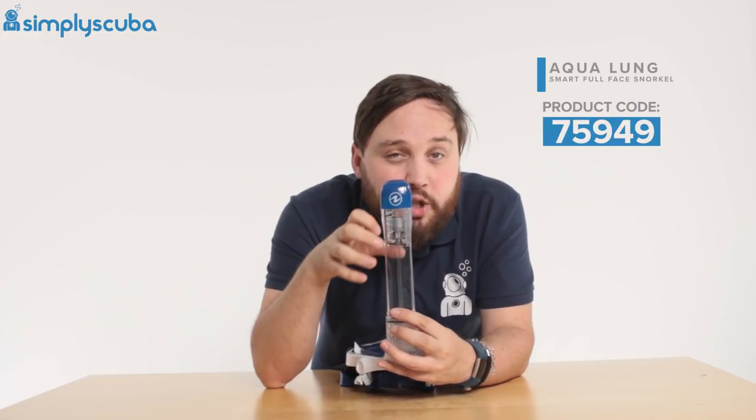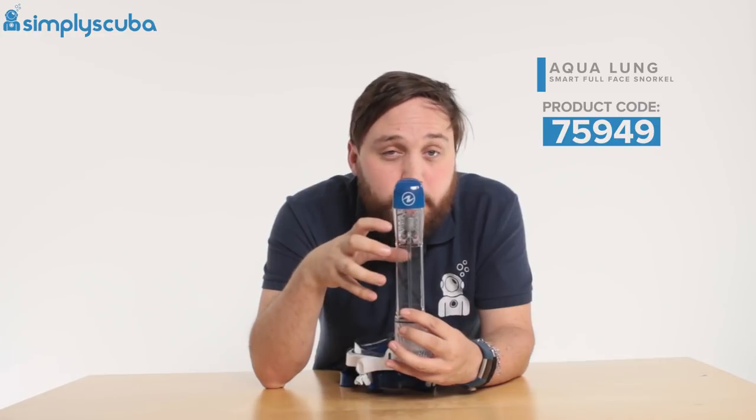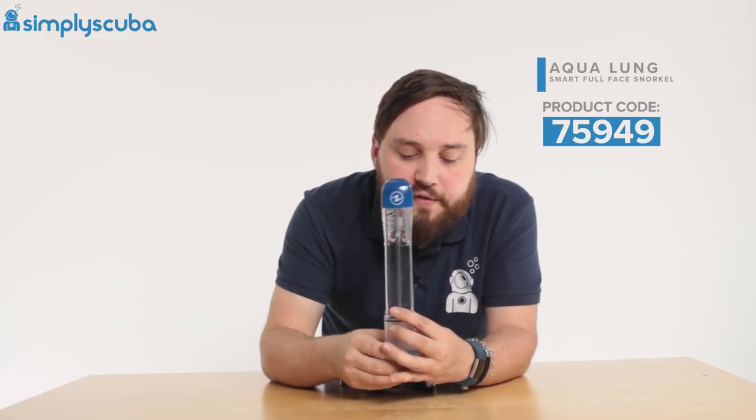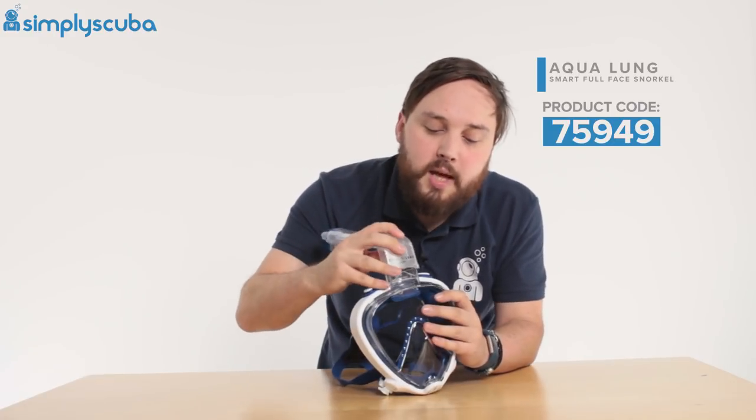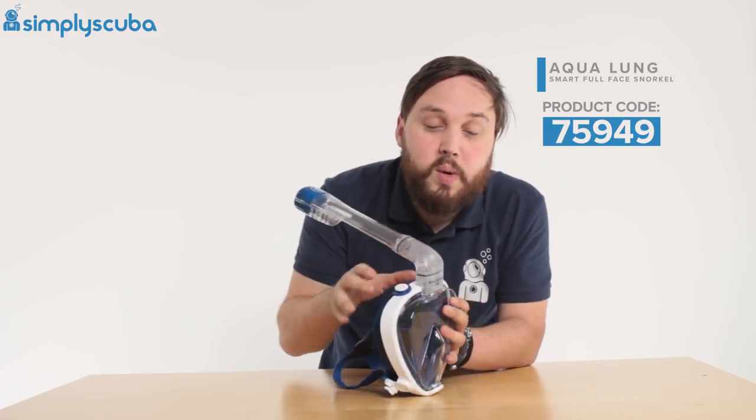You get a decent wide snorkel on this — a wide open airway so you can really get lots of fresh air in. And as you can tell, it's detachable and reattachable, which makes it really easy to travel with and store.